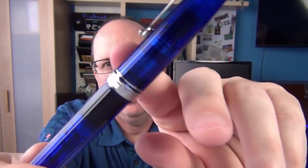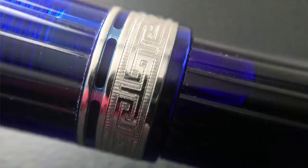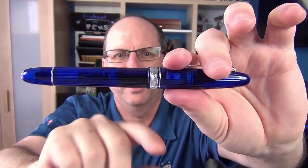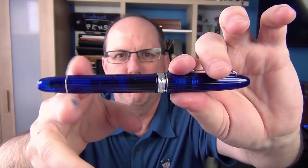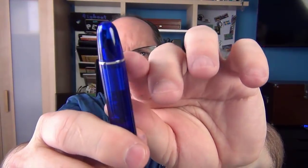There is a thin silver band and then we have the thicker cap band with a Greek key design, and it has Omas written on it as well. There is a small step down to the barrel, and then the barrel tapers down very, very slightly — there's only about half a millimeter difference between the beginning and end of the barrel. And then there is another silver ring.